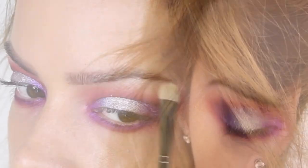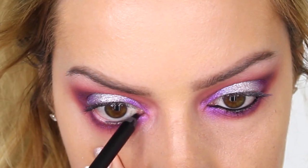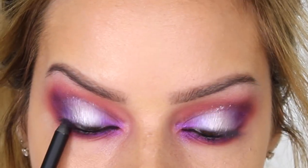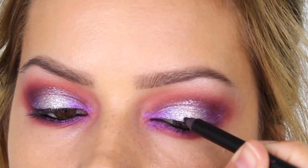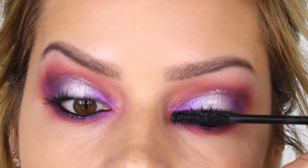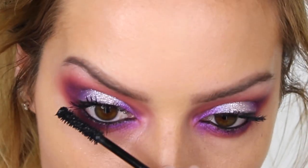Next I'm taking the Zoeva Cold Pencil from the Black Box Collection and applying that to the waterline. I'm also using it to tight-line along the top lash line and then applying it to the top lash line on the outer corner of the eye. I then go in with my Marc Jacobs Velvet Noir Mascara on the top and bottom lashes. Then off-camera I'm applying Eldora M102 multi-layered lashes.